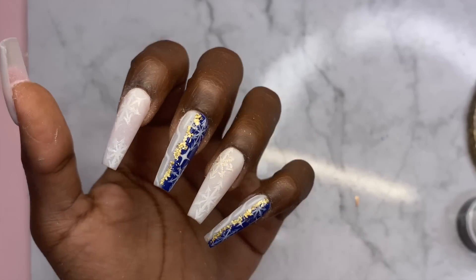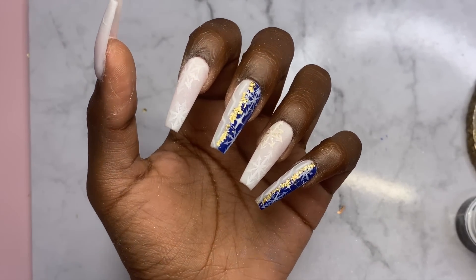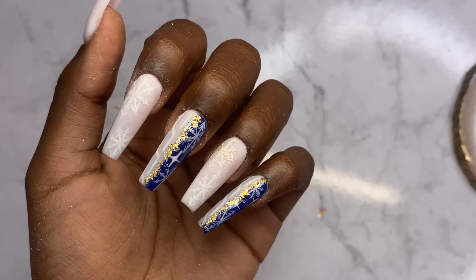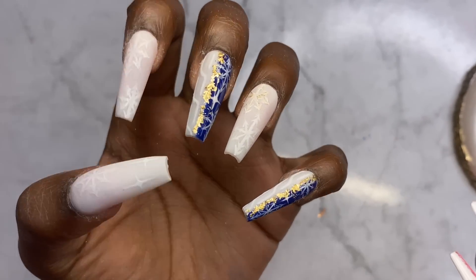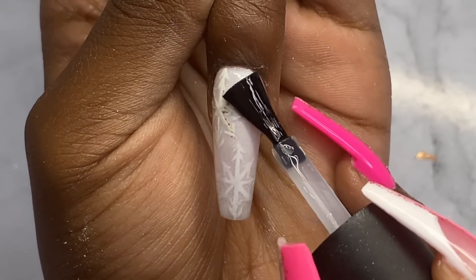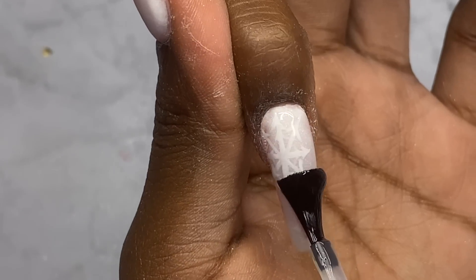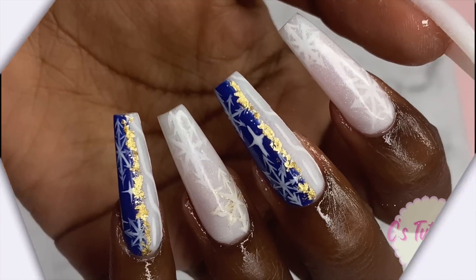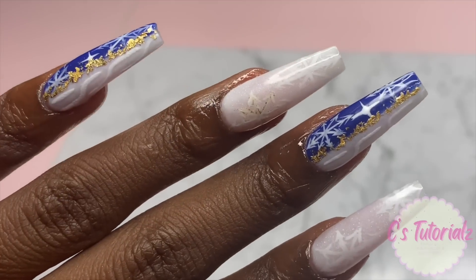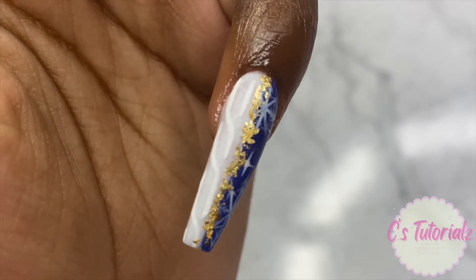I did the very best that I could and I think I'm done — and I hate this. I don't like it, but I'm done with it. I would redo it but I really don't have time because it's the day before this video was supposed to go out. Let's just put some top coat on. The set doesn't look bad, it just doesn't fit the challenge — the challenge was chrome snowflake and I failed at that, so I'm just going to take this L.